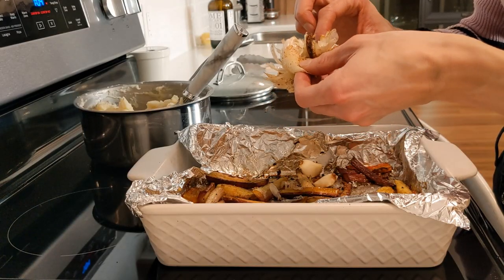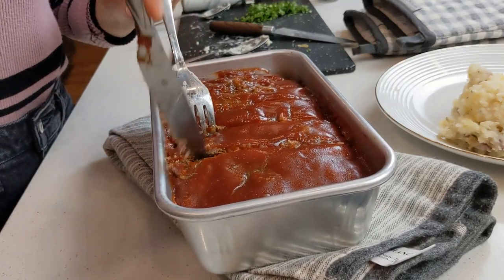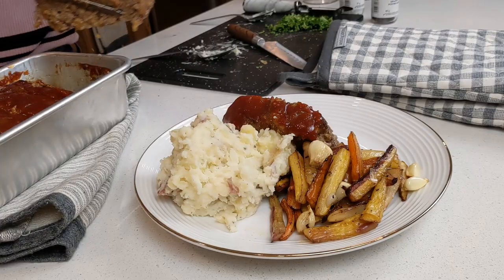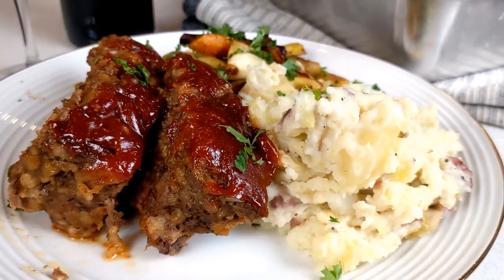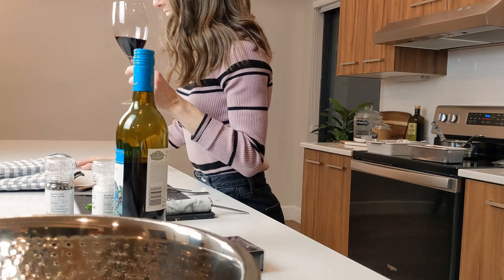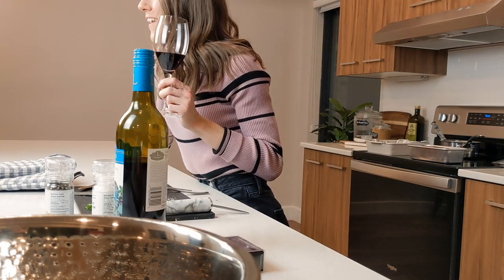We are plating now. This is so exciting — this meal turned out so delicious, you have to try it. Adding the extra sauce was key. Garnishing those carrots with parsley and voila — Meatloaf and Merlot. Thank you guys so much for watching and joining me. If you liked it, please like and subscribe. Happy Valentine's Day.